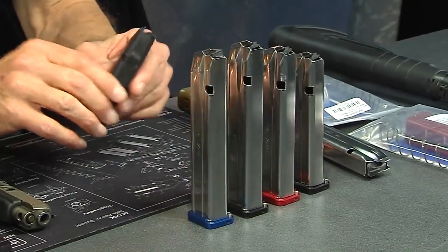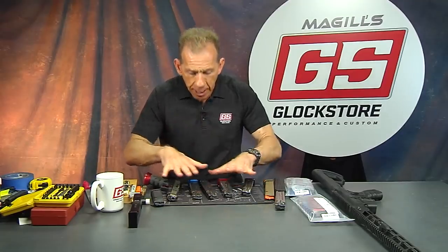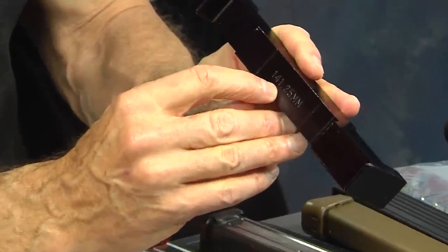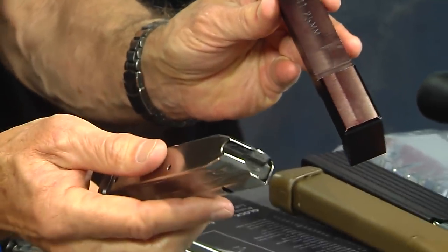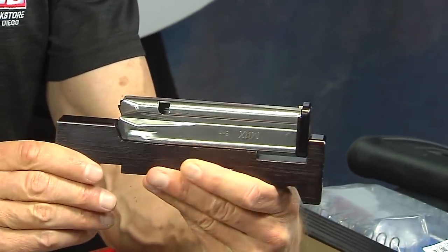Here's why there are so many different sizes. In USPSA competition, shooters want higher round counts so they don't have to change magazines — that takes time. The rules require that the magazine be a certain length: for production class and carry optics, the magazine length can be no more than 141.25 millimeters. We'll drop the carry optics and production mag right into the gauge here and you'll see it fits perfectly.